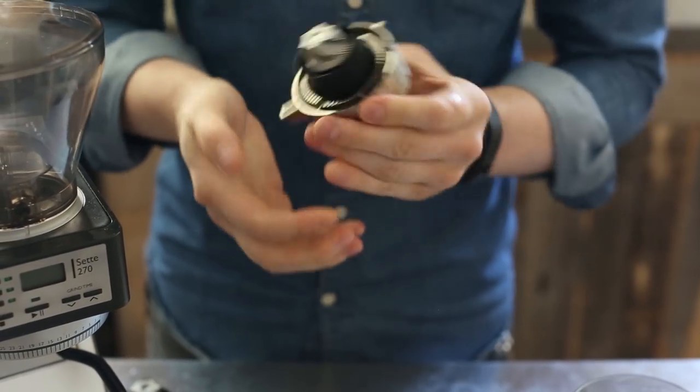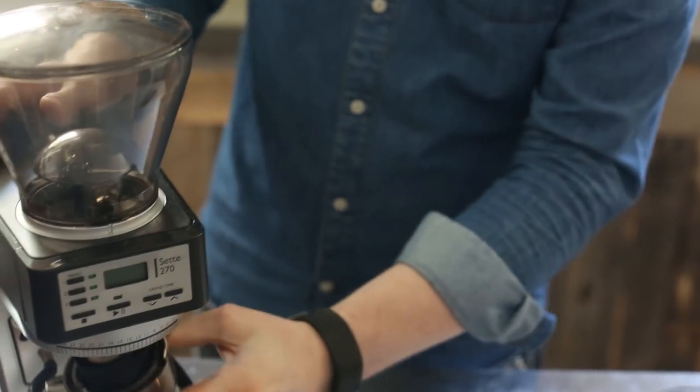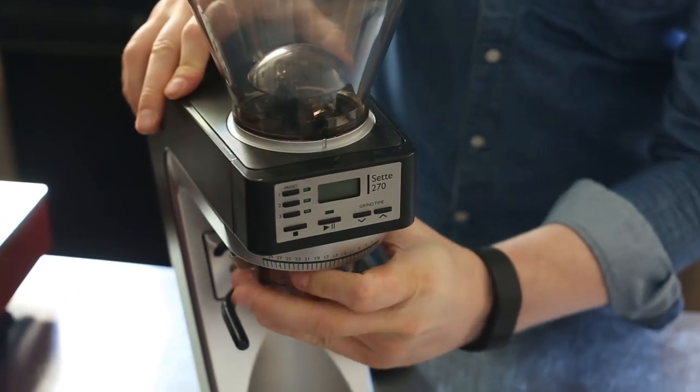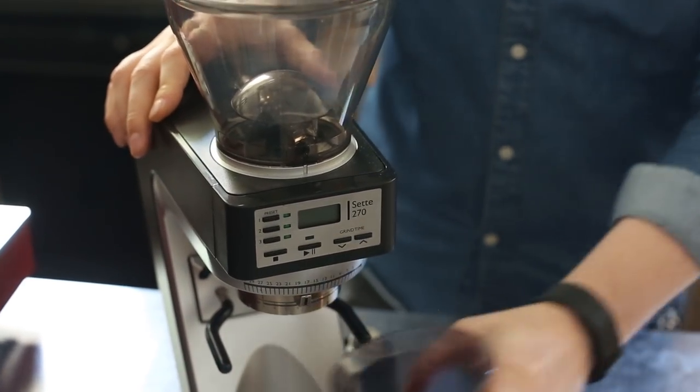And there we go. Make sure it's fully seated and can turn freely. Then just install it back in the grinder, push up, lock it in, and we're ready to roll.